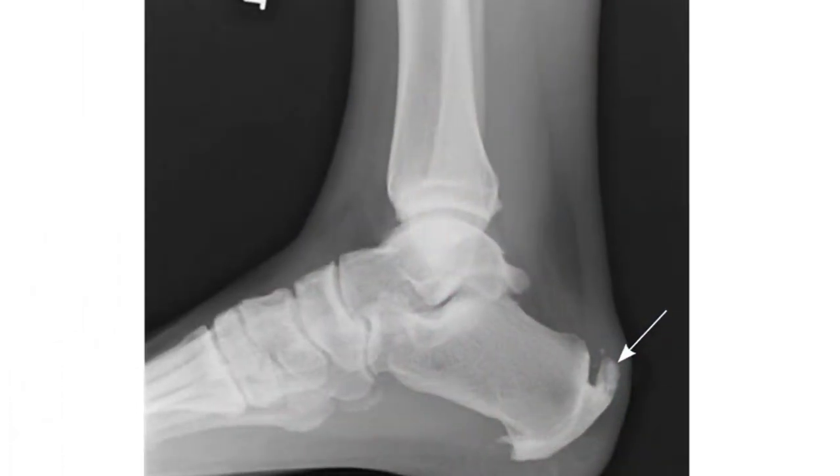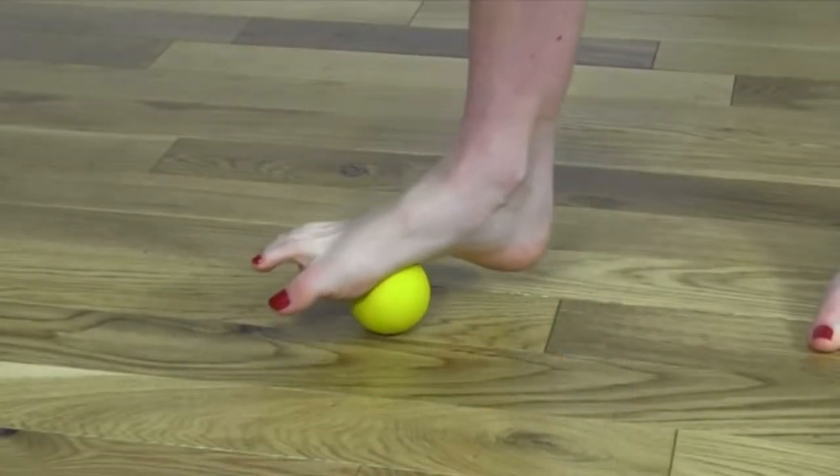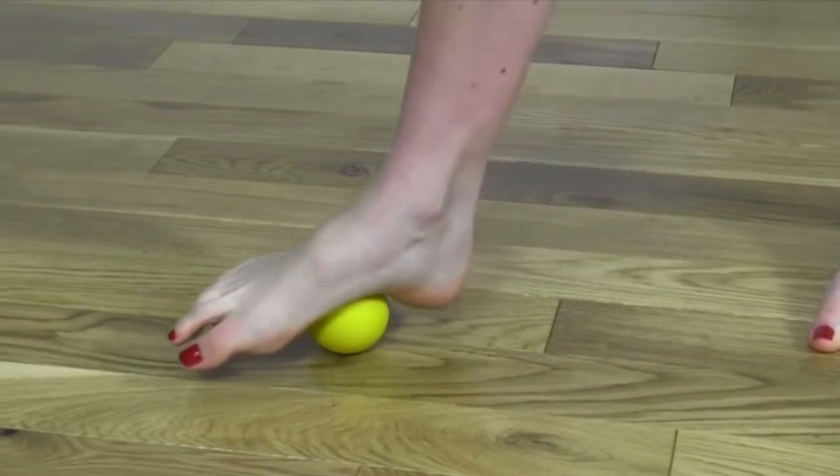For treatment, to release tension in the calf and hamstring muscles, you can do stretches. To release tension in the plantar fascia or the arch of the foot, you can use a massage ball or a tennis ball to release tension around that region.